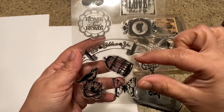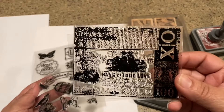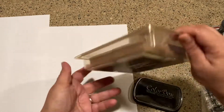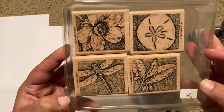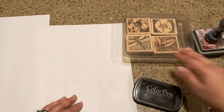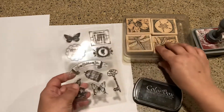Then I went and got my stamps — something that would kind of fit on that size of a label, and something with a lot of writing. I love this one; I just got it off of eBay or Amazon. And then this one I picked up at a garage sale — it's a Stampin' Up stamp and it still has the garage sale label on it.